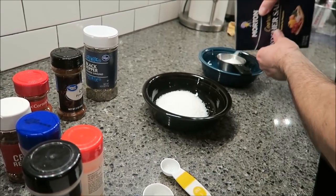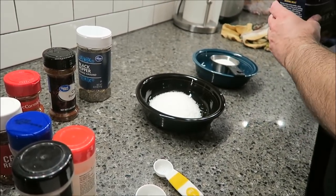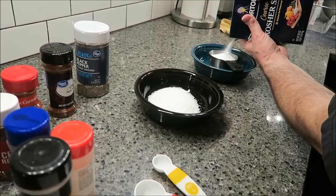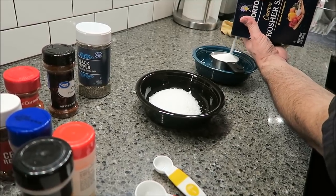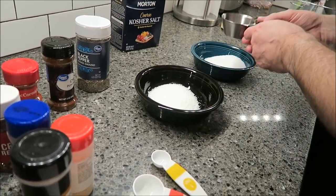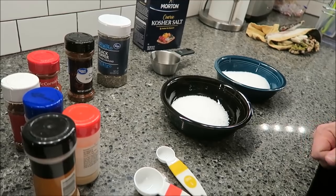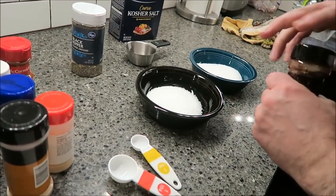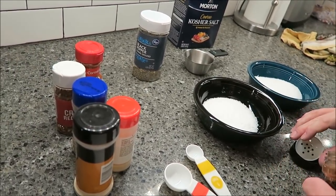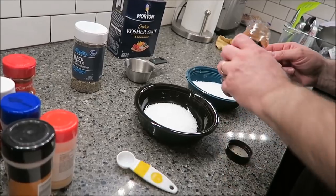We bought it when Kroger was having a buy one get one free sale, so we still had both of them in the freezer and decided to make one this weekend. Kevin normally makes pulled pork and his recipe calls for a cup of brown sugar and half a cup of salt. But this time I told Kevin I'd like to make the same recipe without any sugar at all, because the seasonings have no calories.